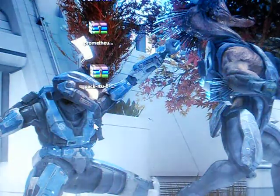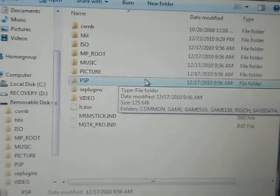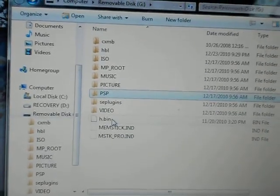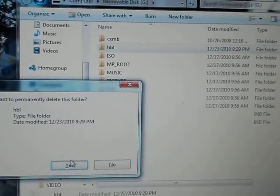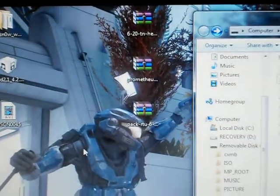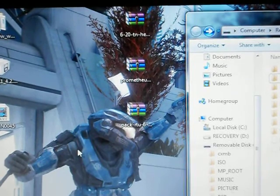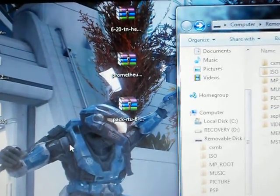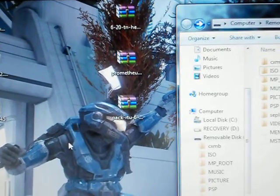First thing you want to do is format your memory stick, then get into USB mode on your PSP. You will need a program called WinRAR to extract these folders. You can get a free download — just go to google.com and type in free download for WinRAR, however you want to pronounce it.